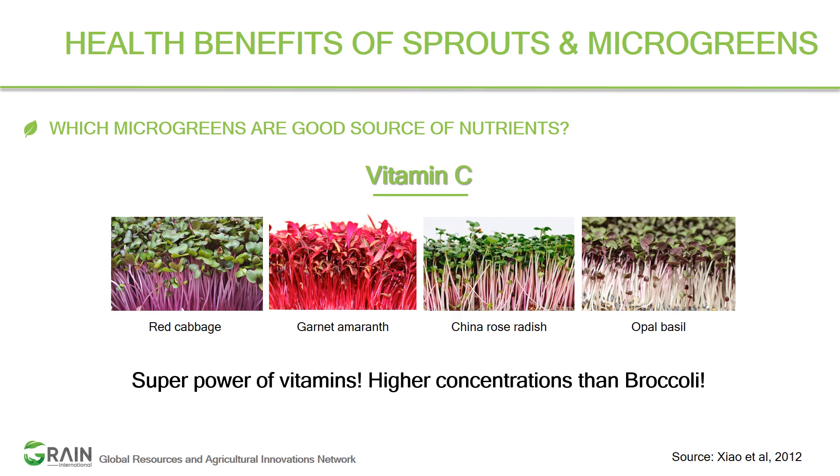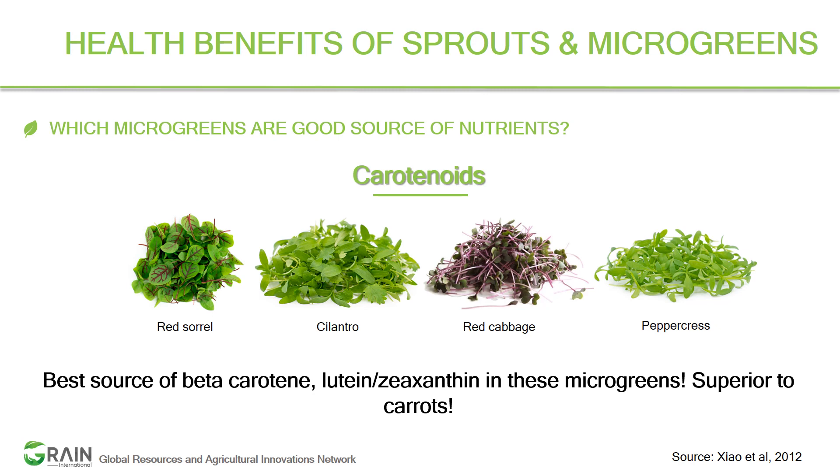The next nutrient is carotenoids, which play a major role in reducing cancer risks. Lutein and zeaxanthin have shown positive effects on skin health and eye diseases. The top microgreens for carotenoids are red sorrel, cilantro, red cabbage, and peppercress — these are even superior to carrots, which are known for higher beta-carotene content.